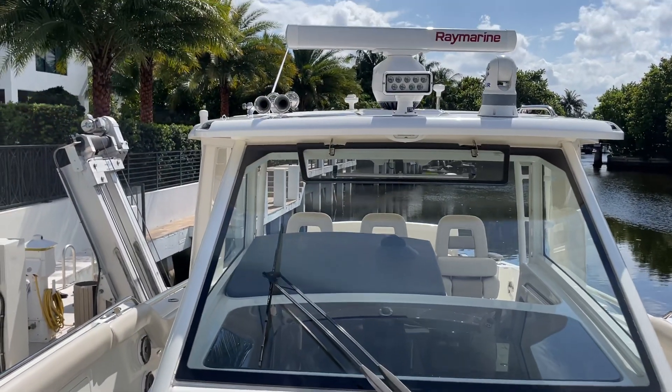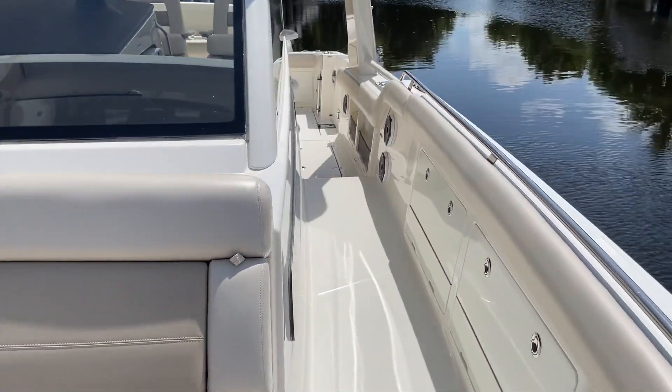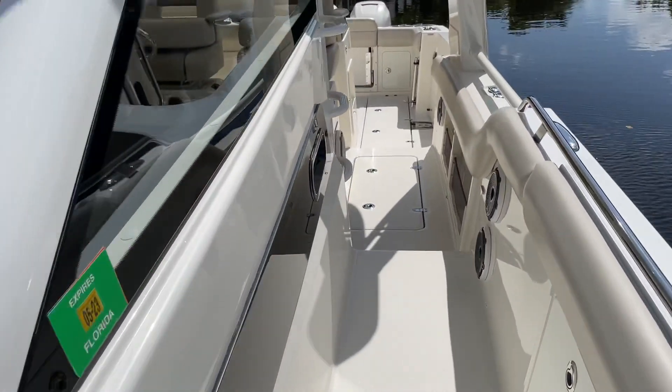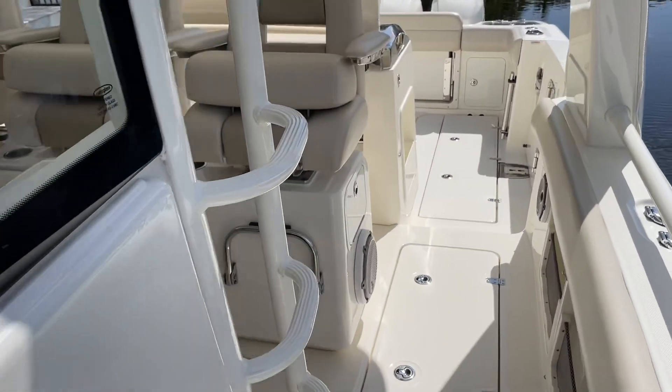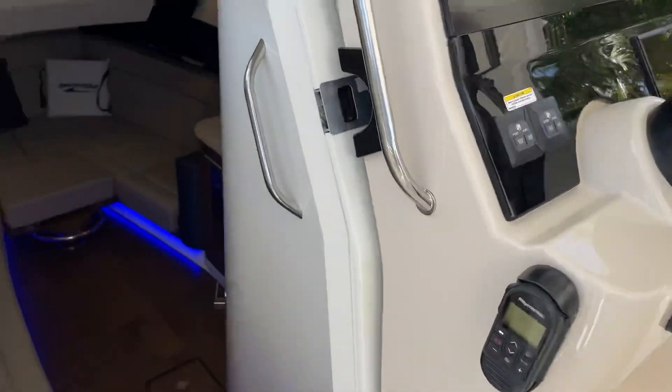He has FLIR and an Open Array Marine Spotlight. What a great day boat that you can fish hard and play hard. Big subwoofer here for the JL Audio system, and it has a really nice cabin too.